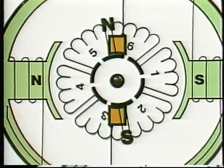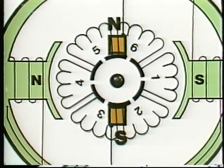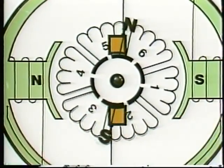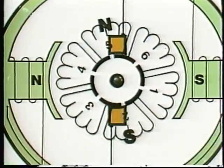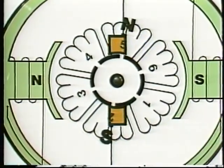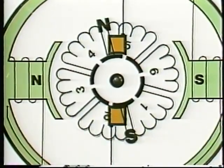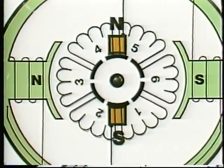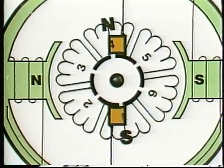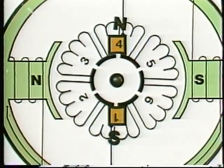Because of the commutator's switching action, the armature poles keep going forward and backing up as each coil is first shorted out, and then current is sent through it in the opposite direction. Since the steps are actually quite small, the armature poles stay practically stationary between the field poles. So motor torque is smooth and continuous.